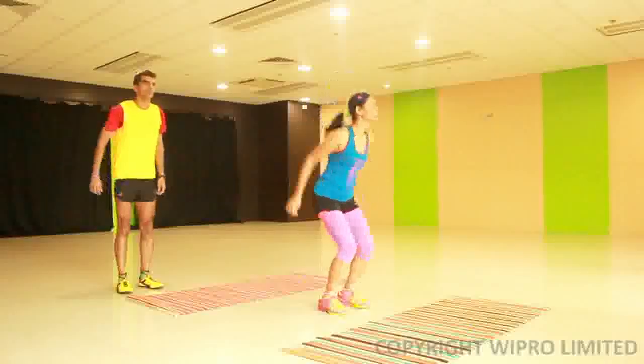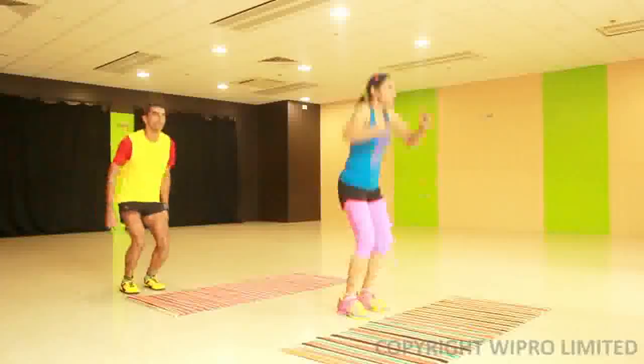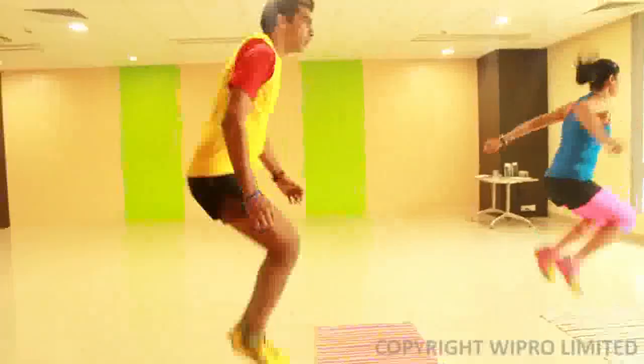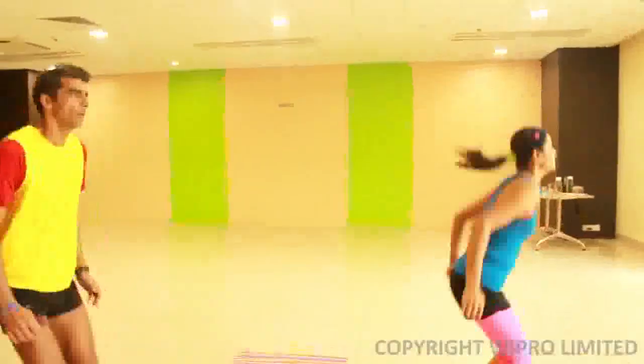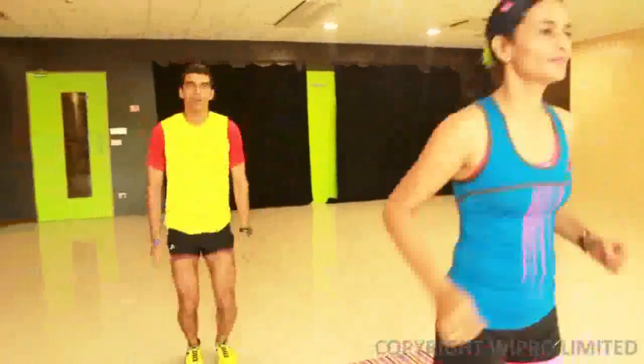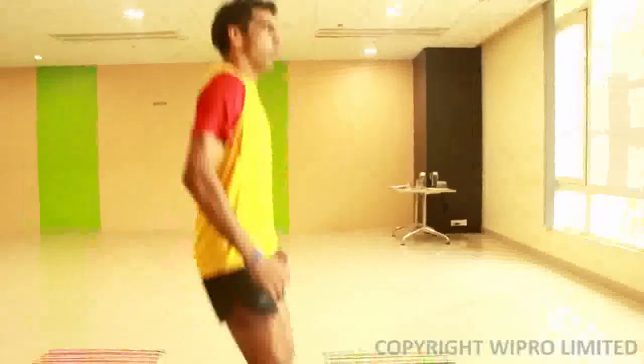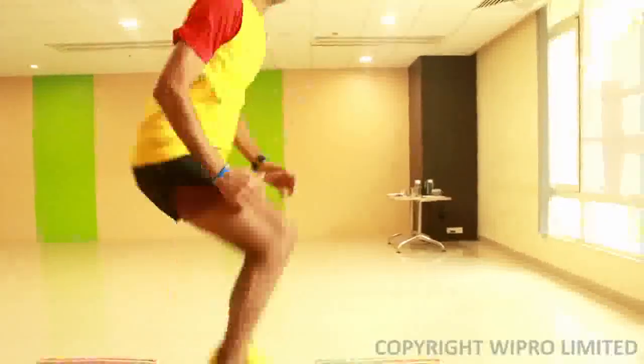The tuck jump is a more intense jump. The intensity of the exercise is such that you jump up and bring your knees close to your chest, land onto the floor, and explosively spring back up to bring your knees up to the chest again in rhythmic fashion for the required number of reps.